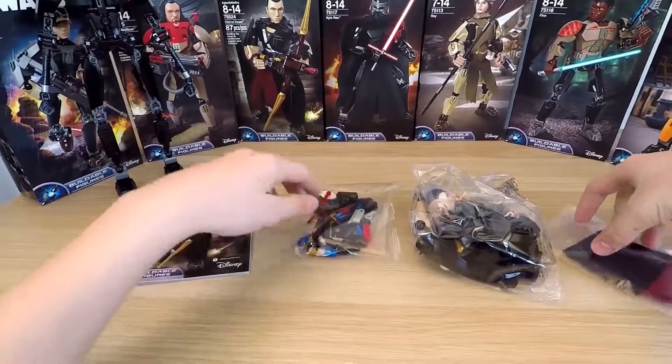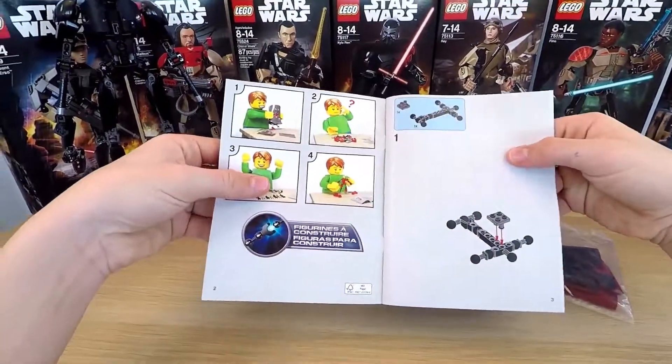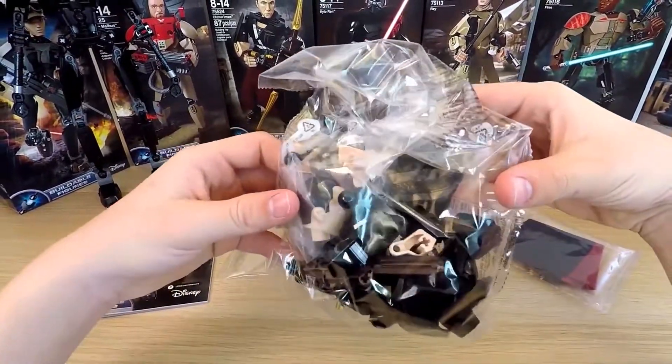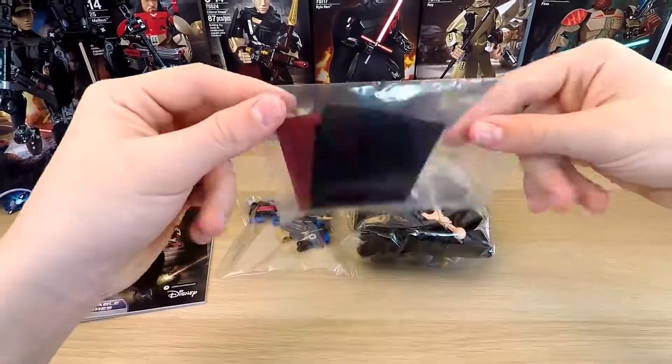There are three packets here. Of course, there are instructions as well. All the details are laid out according to their size. Here are the small pieces, and here are the parts of the body. And here is his trench coat — or maybe even his skirt. We'll see.